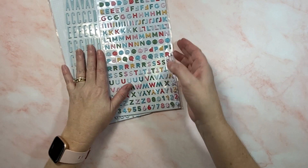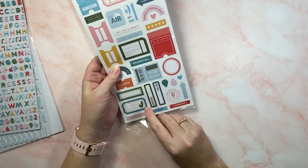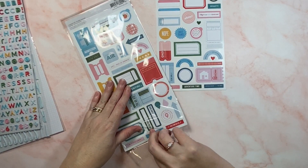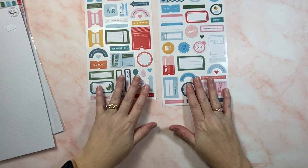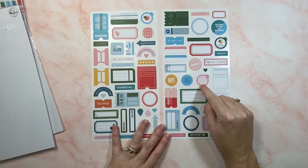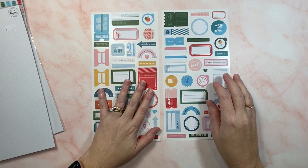That's the alphas. I also got the cardstock stickers - two sheets of those in this pack. I like how thin these are, they stick really lovely. 'What a day,' 'you're doing great,' 'let's do this' - I like that these are really good for layers.